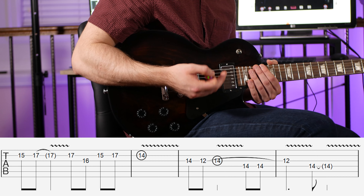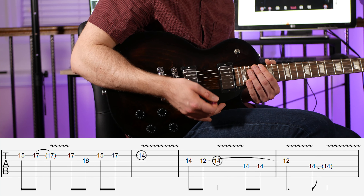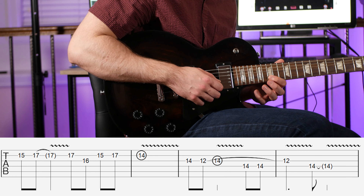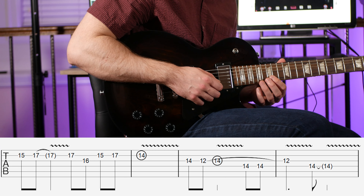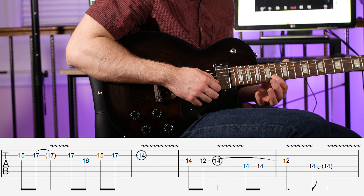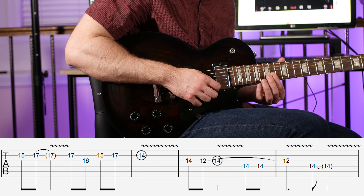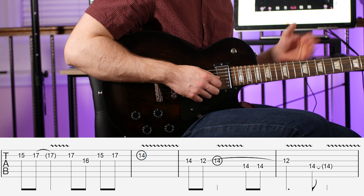Example one is based on the E minor pentatonic scale — I do throw in one extra note, the natural sixth, which gives us the sound of the Dorian mode. I'm playing the 15th fret on the B string, then going to the 17th fret on the B string — that's where the vibrato is applied. The lick continues: 17 on the B, 16 on the G, 15 on the B, 17 on the B, then 14 on the B. I'm dwelling on that note and giving it vibrato. Even very subtle vibrato is noticeable and sounds better.